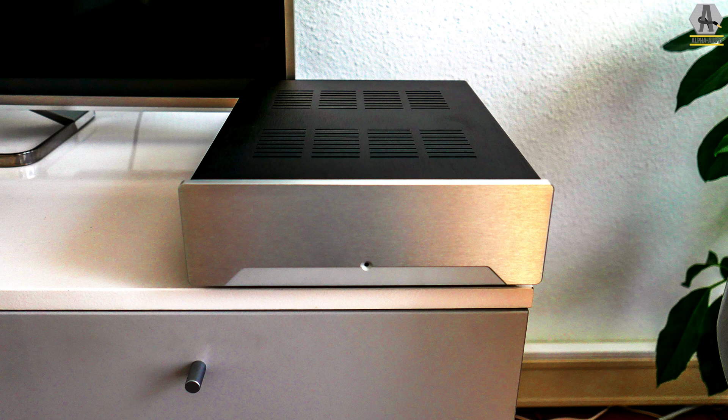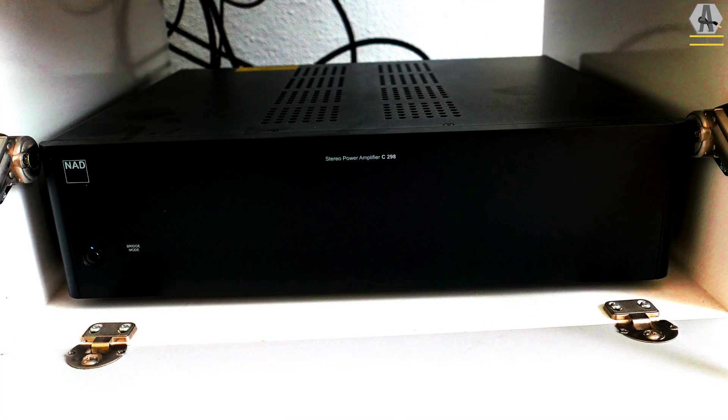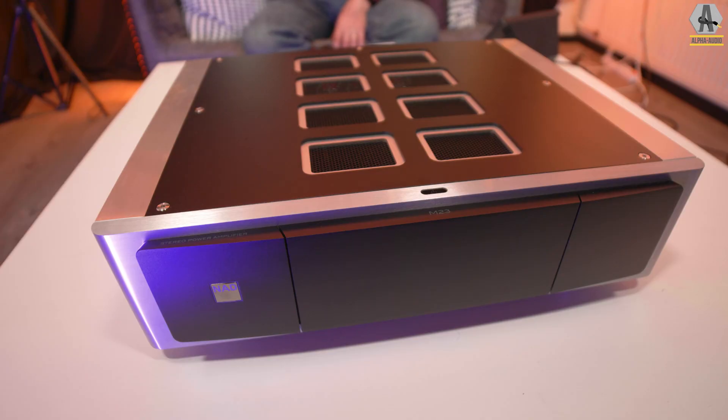NAD put its own spin on the Eikentakt, so the input stage and the power supplies are different from the stock input stage and power supplies you can buy online. The power amplifier module itself is quite the same, but an amplifier is more than just the module — most of the sound depends on the power supply and input stage, and that's where you hear the differences. We compared the Eikentakt DIY kit with the C298 and they do sound differently, and I did prefer the NAD version. The M23 even tops the C298 in terms of fluidity, control, and overall glow, as I like to call it.